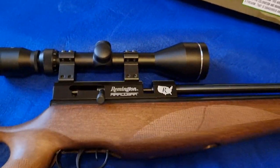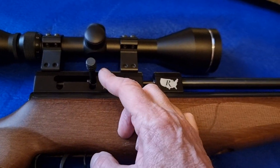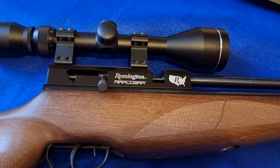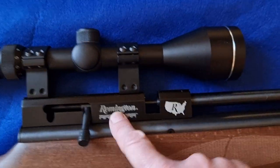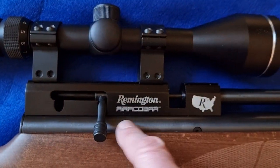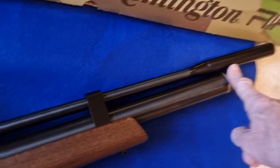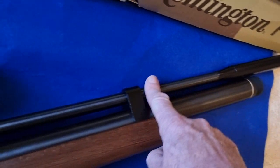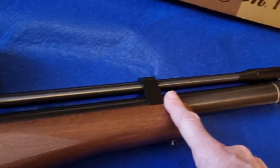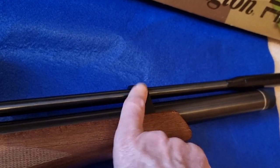It has a standard bolt-type cocking — push it up, pull it back to cock it, load a pellet, push it forward, and lock it down. You can lock it out when you want to load the magazine. There's a nice chunky action, all nicely machined with a nicely blued or blacked air cylinder and likewise a nicely blued barrel. It's got a barrel band with a little rubber buffer inside, so it is semi-free-floating.